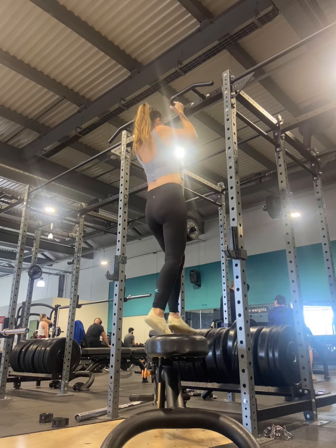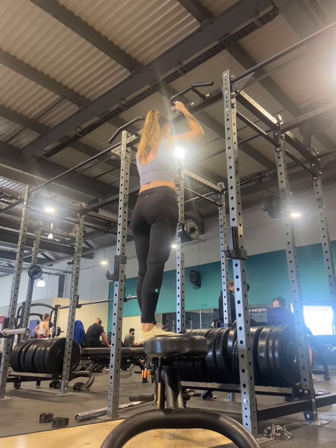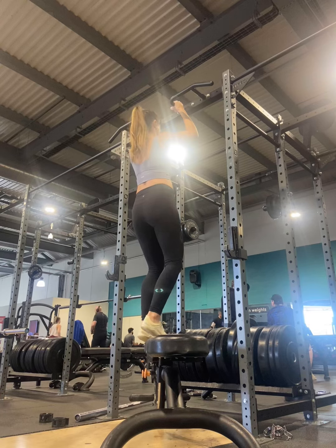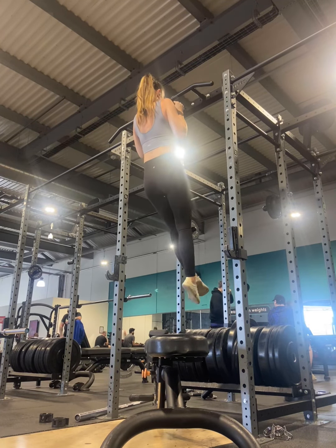We hold that top position for as long as we can, or however many seconds I've programmed, then we relax off. We don't want to waste much energy pulling ourselves up — we want to use as little energy as possible to lift ourselves up. Notice how I just hop up to the bar and hold myself.